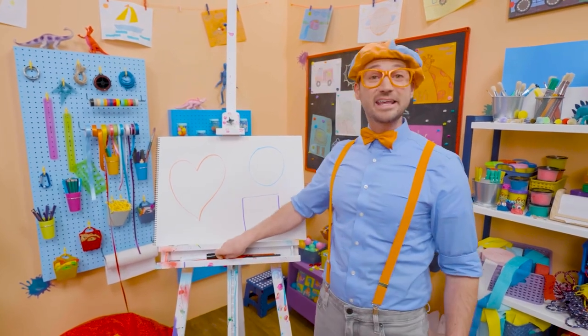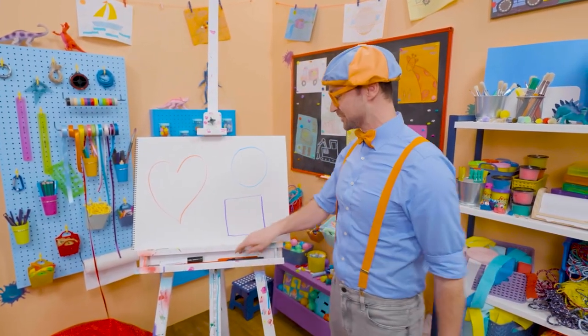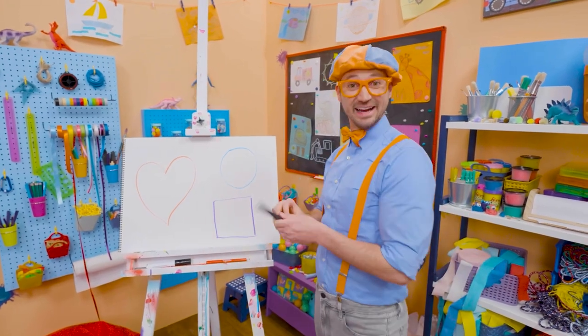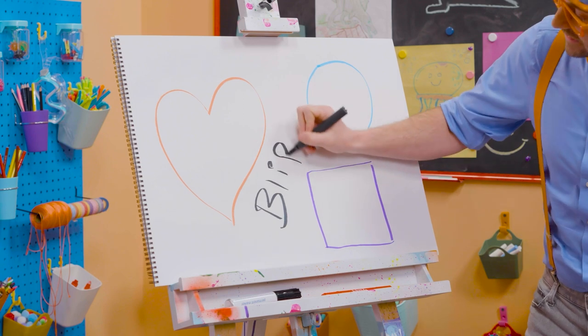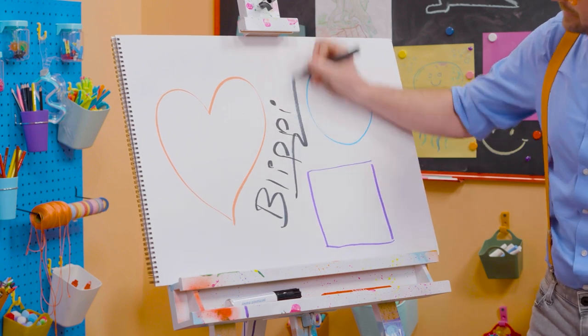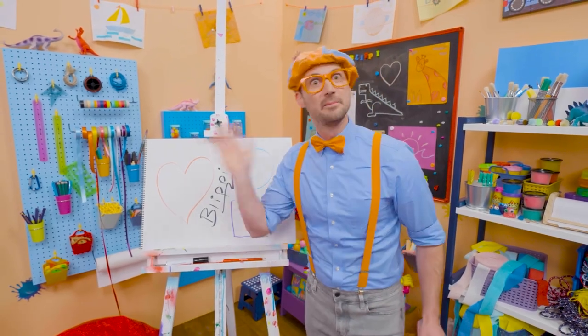Well, if you want to keep drawing with me, all you have to do is search for my name! Will you spell my name with me? Ready? B-L-I-P-P-I! Blippi! Alright, see you again! Buh-bye!